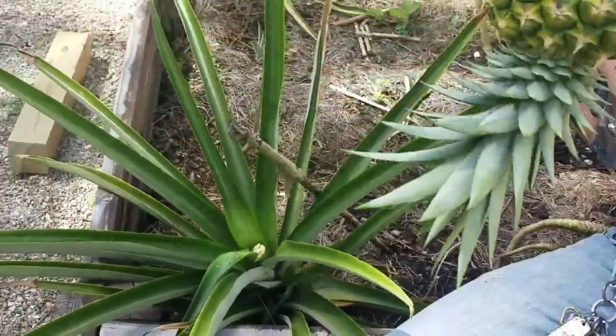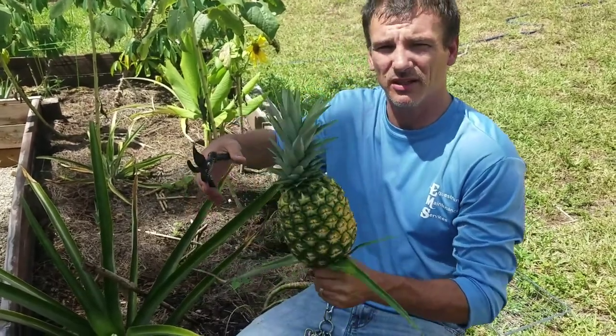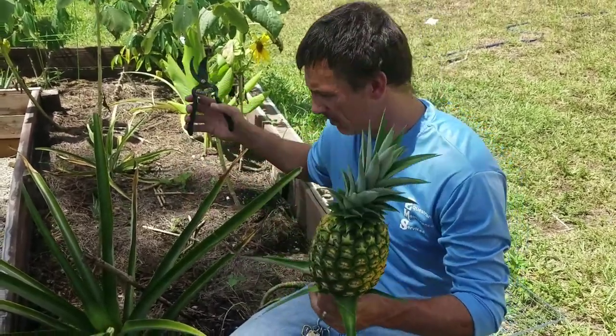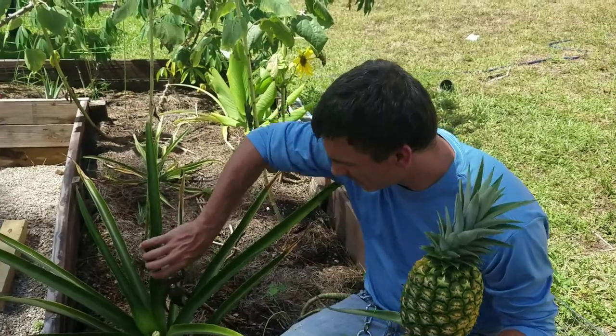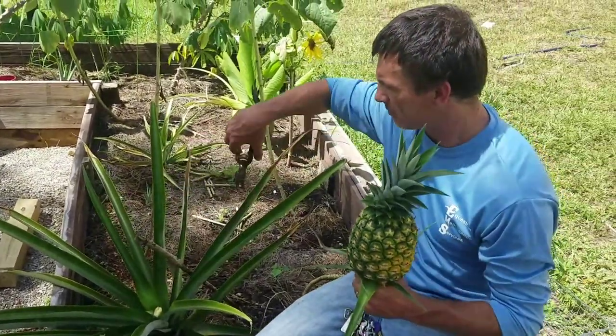I'm going to go weigh it out in a minute. It feels like about five pounds. Hopefully. I could be wrong. And then do that cut — I'm going to cut all this back later on.